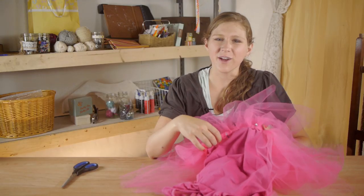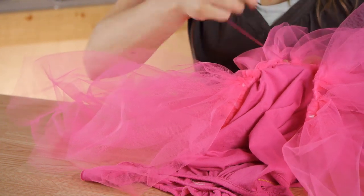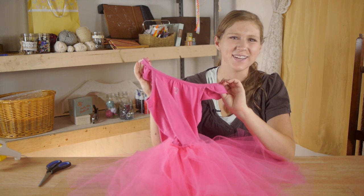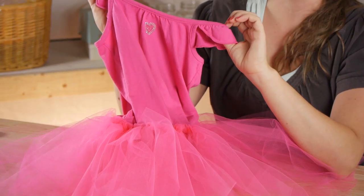Once you're done with the front and back, go ahead and stitch your two sides. Once you're done stitching, your tutu is done. Thanks so much for watching — my name is Kristina and today we talked about sewing a tutu to a shirt.